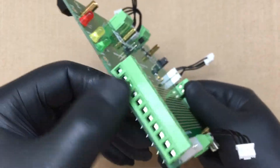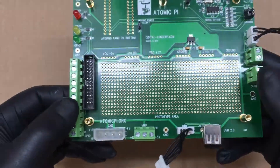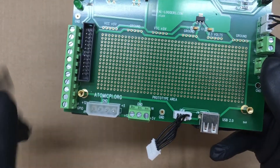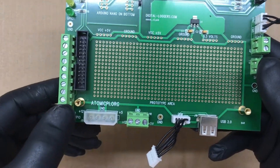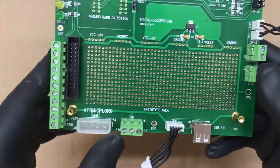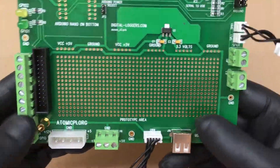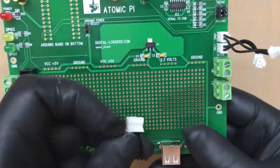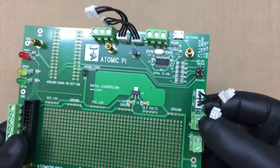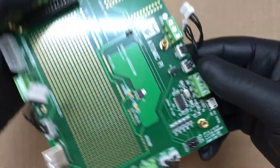Then you have your connections here — I think these are phoenix connectors, or at least that's what I called them back in the day. We have 12 volts on this side, ground in the middle, and five volts on the right side. Then we have another ground point, a four-pin Molex connector with 12 volt and five volt just like a power supply, USB 2.0, then a little jumper harness that goes to the Atomic Pi. These two-pin connectors are for speakers.